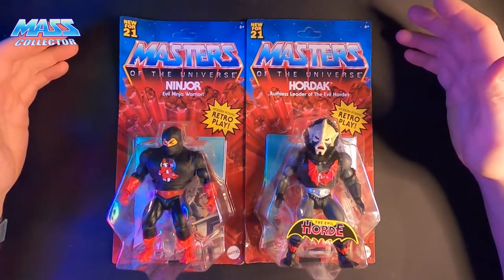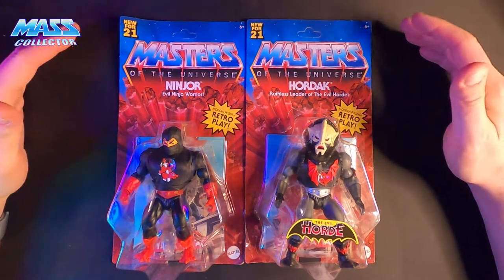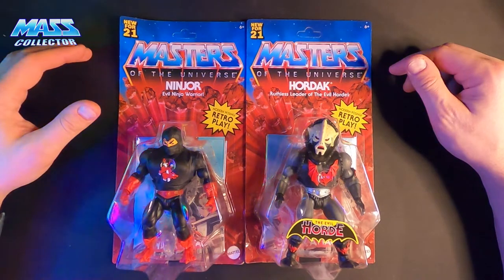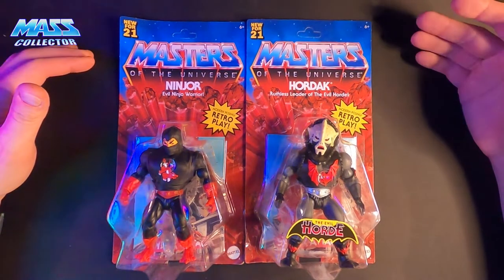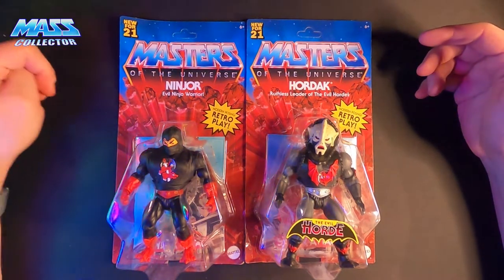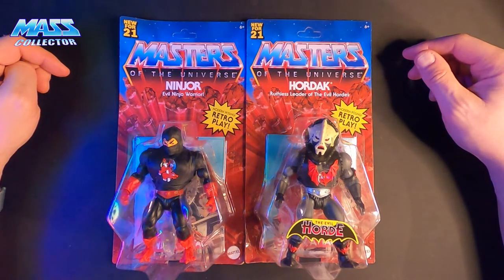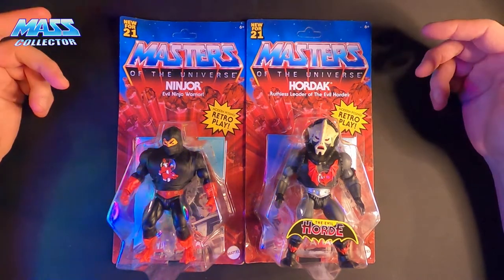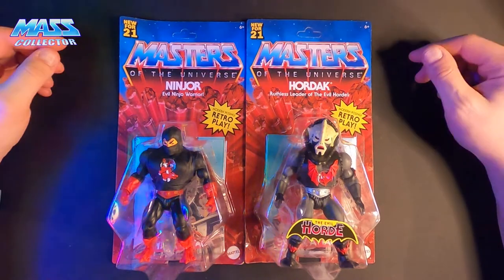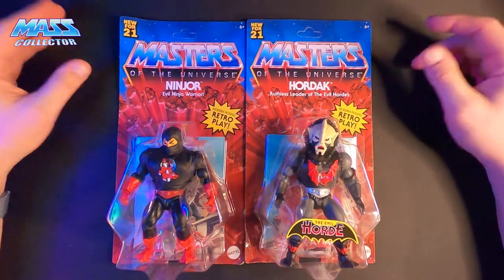So we got Hordak and Ninjor. The reason I got these two together is that I do not have original figures of these guys — these were two characters I never had when I was younger in the 80s. I do have Hordak versions from Classics, or I did — I might have sold them — and then the Filmation Club Grayskull version, and the Super 7 version. Anyway, we'll look at these two figures and see how they are.